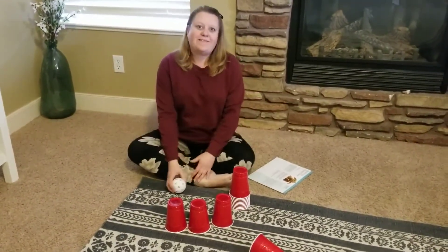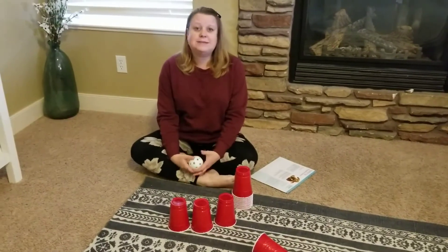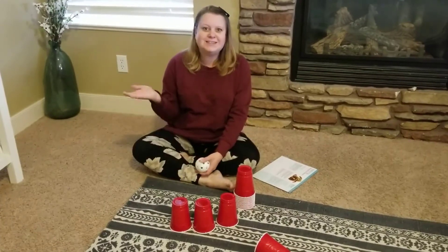That's all there is to it — it's really easy to do and a fun activity for the kids. They love knocking things down. I hope you have fun doing this with your children at home. See you next time, bye!